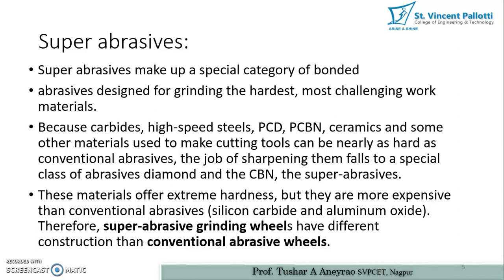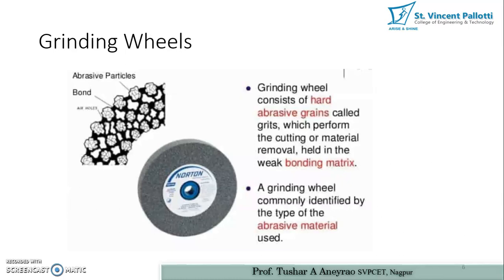Super abrasive grinding wheels have a different construction than conventional abrasive wheels. As seen in the diagram of the Norton grinding wheel, abrasive particles are bounded using a binder, and there are air holes between the abrasive particles. A grinding wheel consists of hard abrasive grains called grit, which perform cutting and material removal, held in a weak bonding mix. Grinding wheels are commonly identified by the type of abrasive material used.